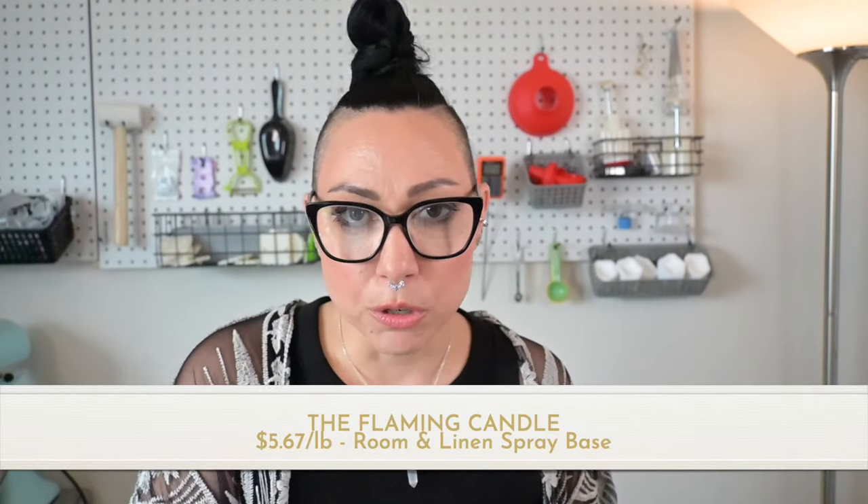Today we're going to compare ingredients, price, and performance of a handful. Let's start with the Flaming Candle first. I'm going to do a two ounce bottle — just something really small to test. We'll talk about the ingredients, how much it is, and then mix it up on the magnetic stirrer.